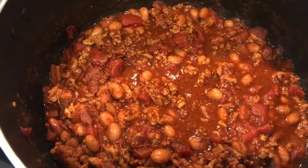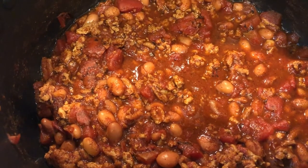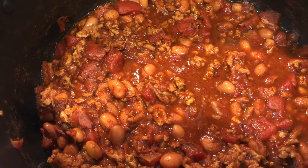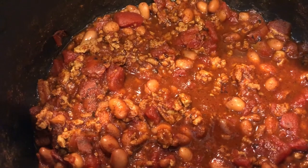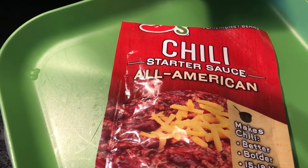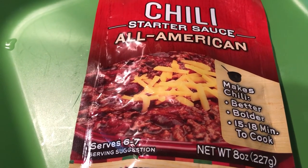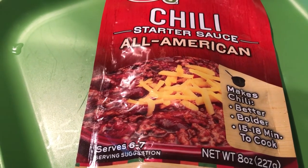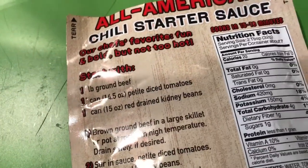We are kicking off another week with some chili. We got a little cold snap here and I'm still trying to use stuff that I have in the pantry, so I figured this would be the perfect day for chili. I have this Chili's chili starter sauce kit — it's supposed to be ready in 15 minutes, but I simmered mine for about an hour.